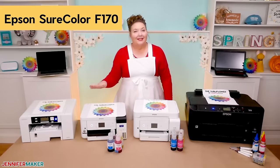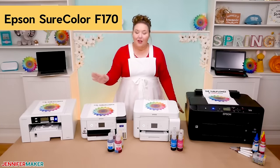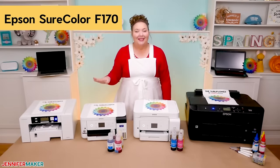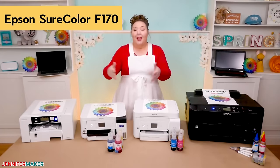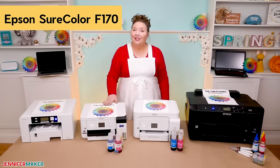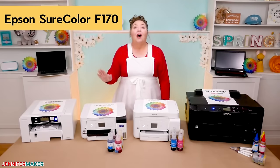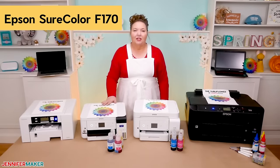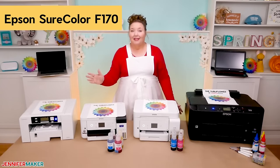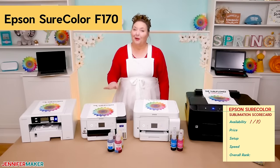Availability-wise, the Epson SureColor came out recently in November of 2020, but it's been hard to find ever since. I couldn't even find one on Amazon, and when I tried to order it from another company, the order got bumped back several months because of supply issues. I eventually found one on eBay. Their press release says it will be available through authorized Epson professional imaging resellers, so it may just be that Epson thinks this is too specialized for mainstream resellers. For now, it gets a 1 out of 10 for availability because I had to work pretty hard to get this.